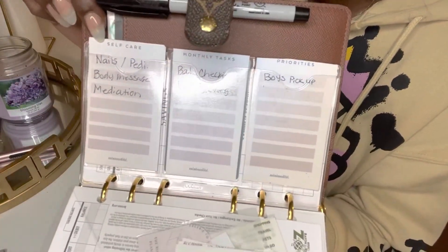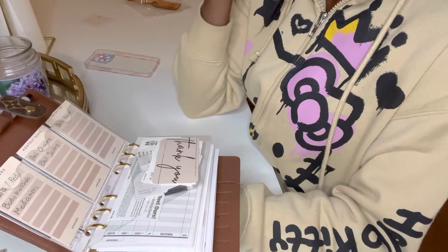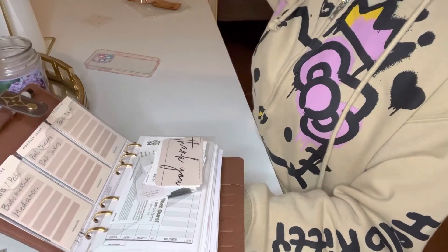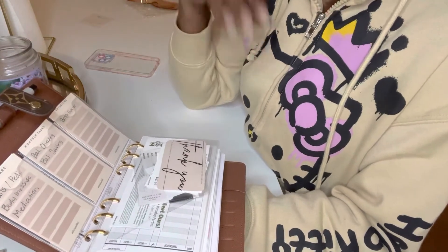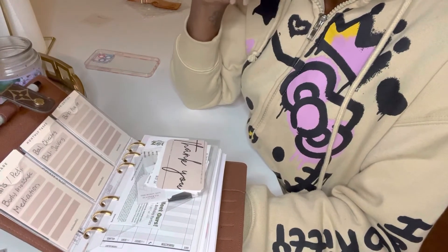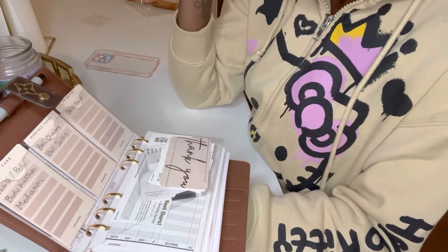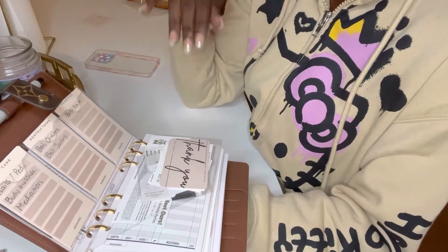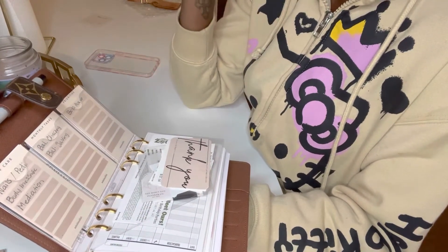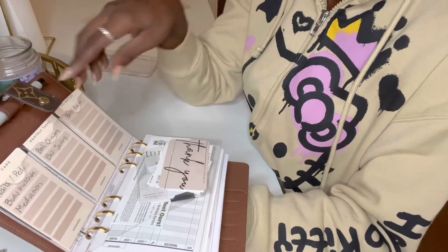Next, I have some more items from that list kit — self-care, monthly task, and priority. Self-care is very important. A lot of the times as a mother and a wife, the husband and the kids come first. Of course as a human being, as a child of God, God comes first — let's get that understood — and then the husband and then the kiddos. So sometimes you forget about doing little things for yourself. Maybe once or twice a month I'll do my nails and a pedicure, and body massaging and meditation I try to do every day because having a relationship with God is so important. Monthly task is balancing the checkbook and the savings, and priorities is carpool pickup because of how our work schedule is — we sometimes have to have someone pick up the little ones.